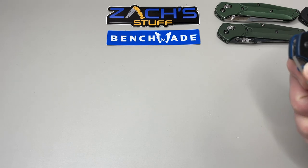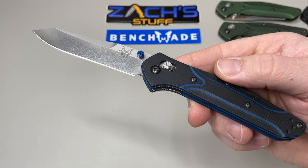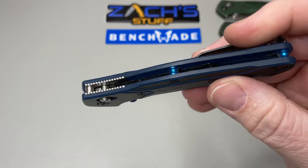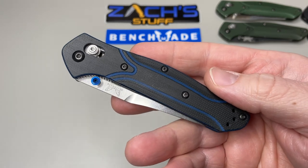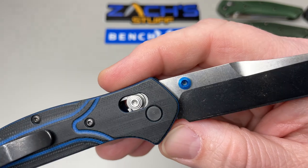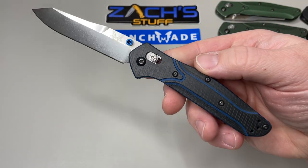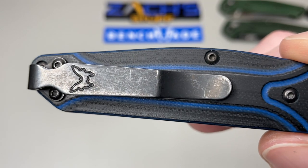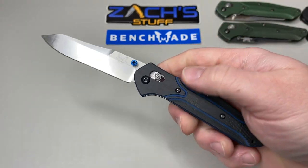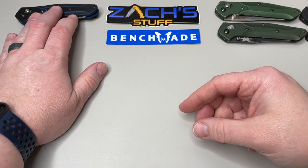They started getting into exclusives. This one is the Knife Works exclusive from 2015 — the 940-1501. You have that beautiful blue and black G10 layering, with some similar lines to the original 940. They went with CPM 20CV blade steel, still with the reverse tanto blade. This is one of my favorites. It has a deep pocket carry clip. It would have been nice if they went with black liners, but you'll see that as a pattern on several of these knives.